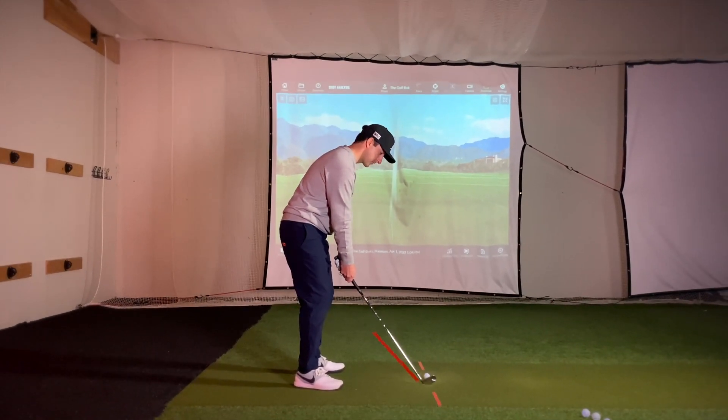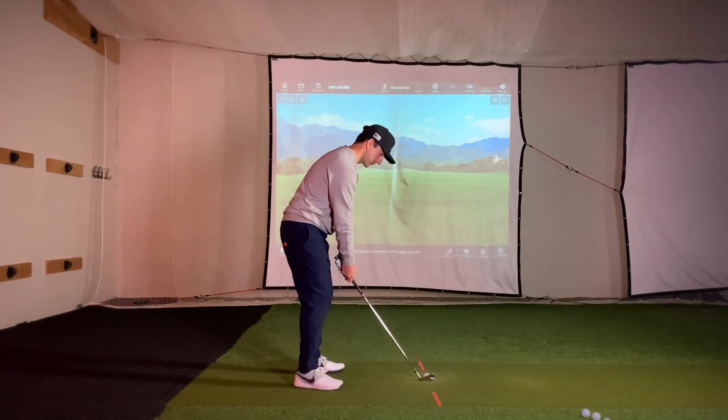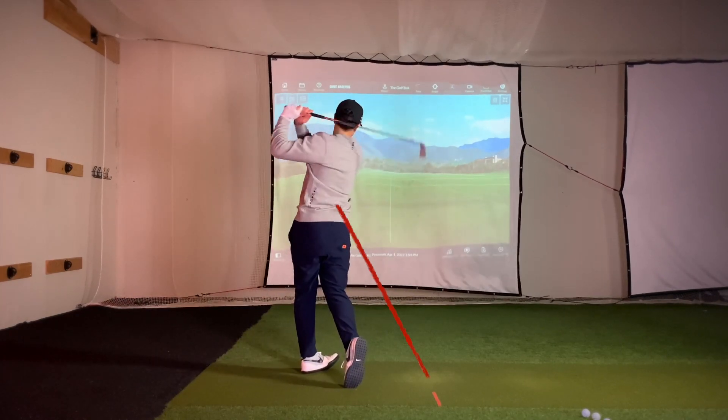An over-the-top move is when your downswing comes down steeper than your backswing. Imagine a line going from the ball up through your trail elbow — an over-the-top swing usually comes down over this line.